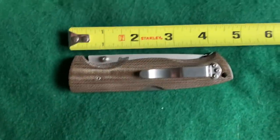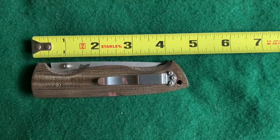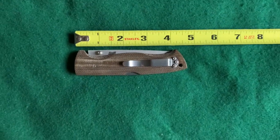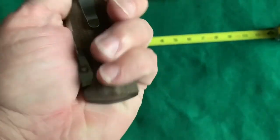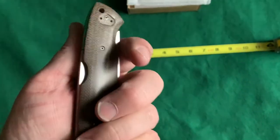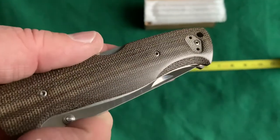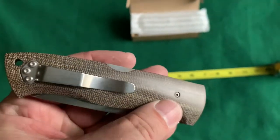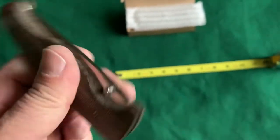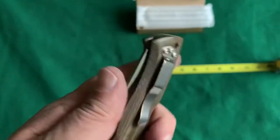It's just over eight and a quarter inches out to the tip, and about four and three-quarter inches overall when it's closed. Really nice weight — I would definitely carry this in my pocket, clip it onto my pocket without any hesitation. Really gorgeous green micarta, and it's a solid lock with no movement in there — great quality.